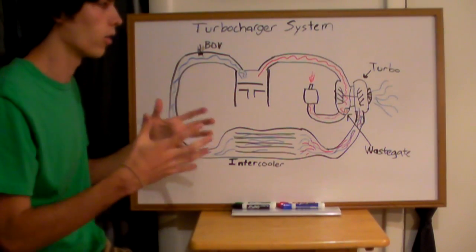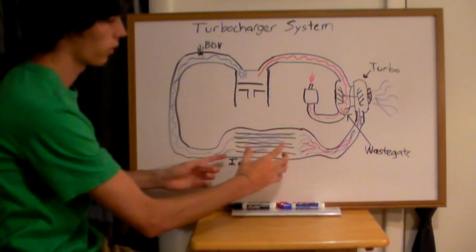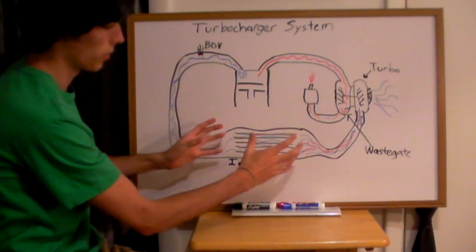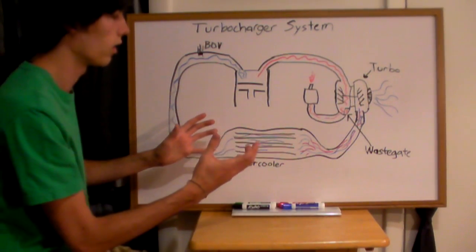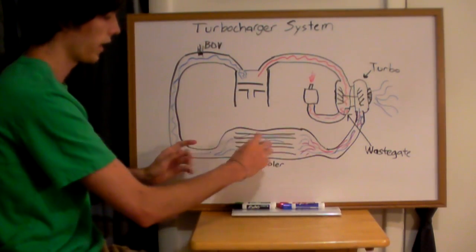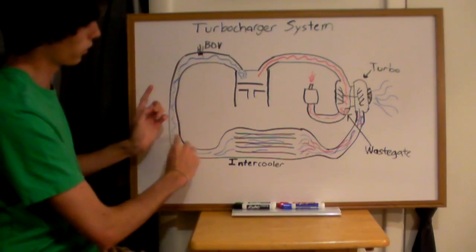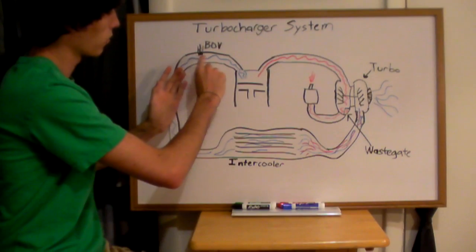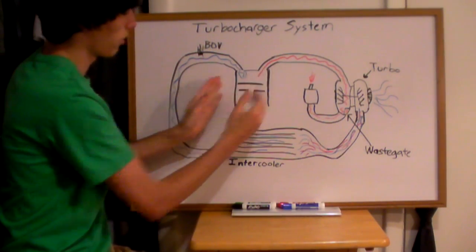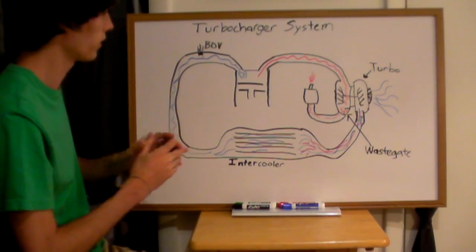You don't want to add already hot air into the engine, so you're going to pass this air through an intercooler. This is just a bunch of coils — some use a liquid system but most are air-based — and the air passes through those coils to cool down. This cool air then travels through the intake manifold and into your engine chamber.